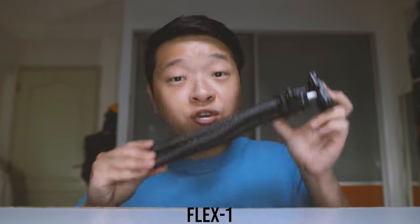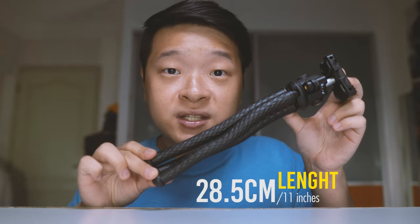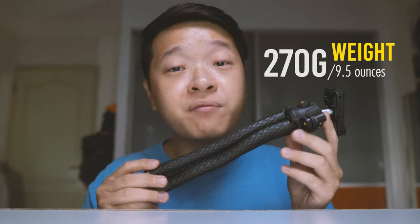Now let's talk about the Flex One. It measures about 28.5 cm or about 11 inches. Its leg is made out of very nice rubbery material. Once I knock it, you can hear that it does not sound hollow, meaning it is actually filled with very good and high quality material to be able to wrap around different surfaces. As for the weight, it weighs about 270 grams or about 9.5 oz, which is quite surprising compared with the E2 given the size differences — they are only 20 grams apart.